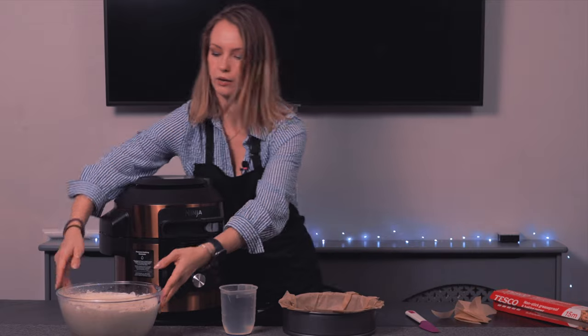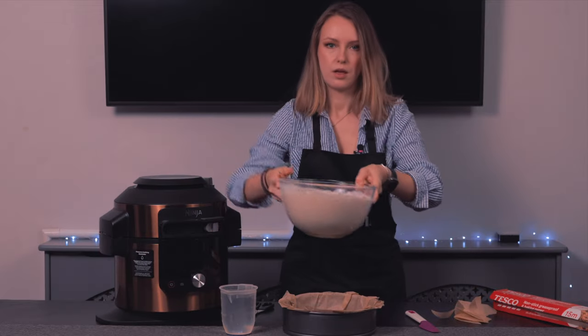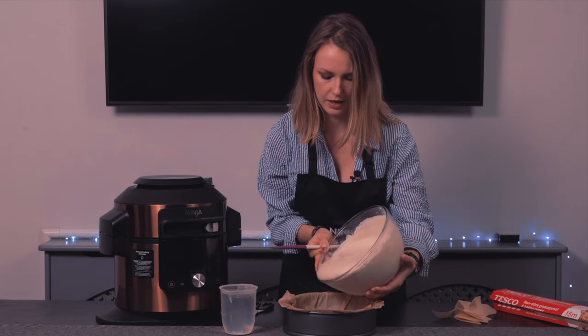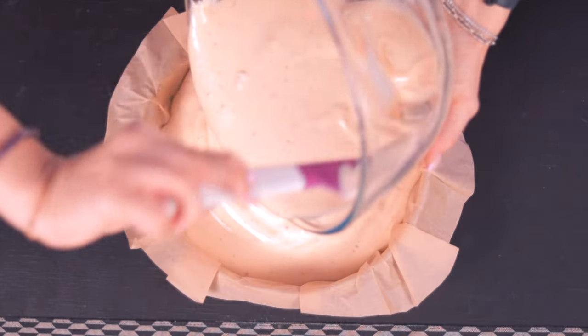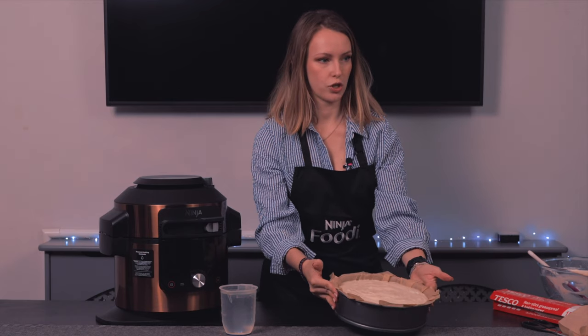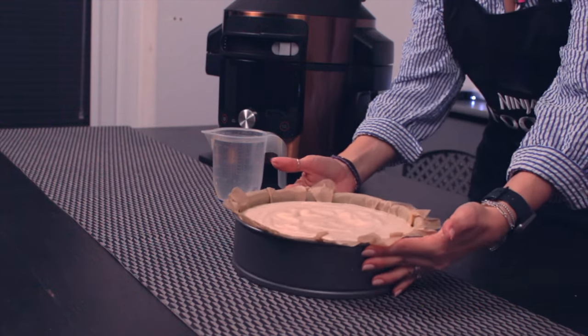We're now going to grab the mixture and a spatula and pour all of that in. And that is what your mixture for the base should look like.